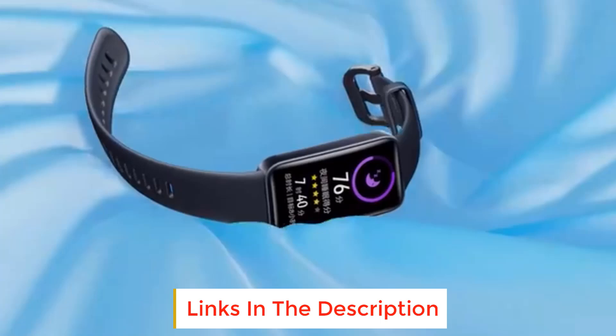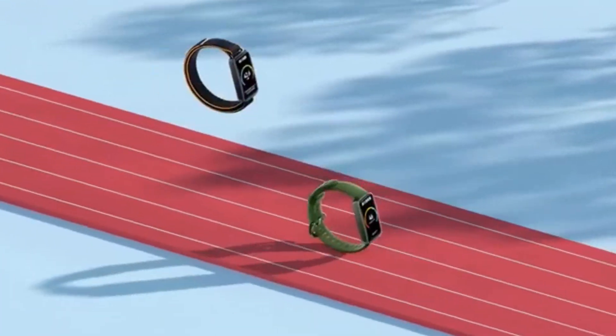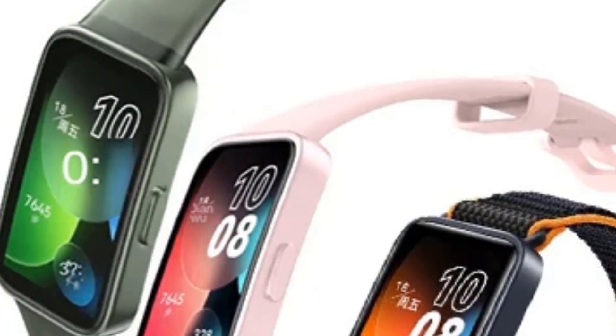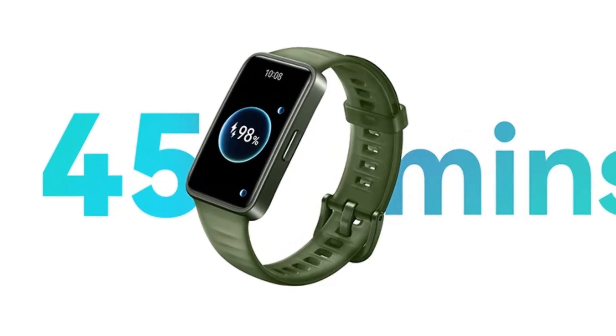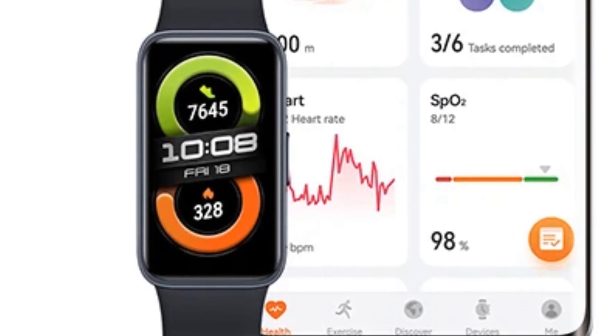Long battery life — enjoy up to two weeks of battery life, ensuring your smart band stays powered for extended periods. Keep track of your health with the Huawei Band 8's comprehensive health monitoring features. Designed for active lifestyles, the band supports 100 workout modes and offers real-time fitness tracking.